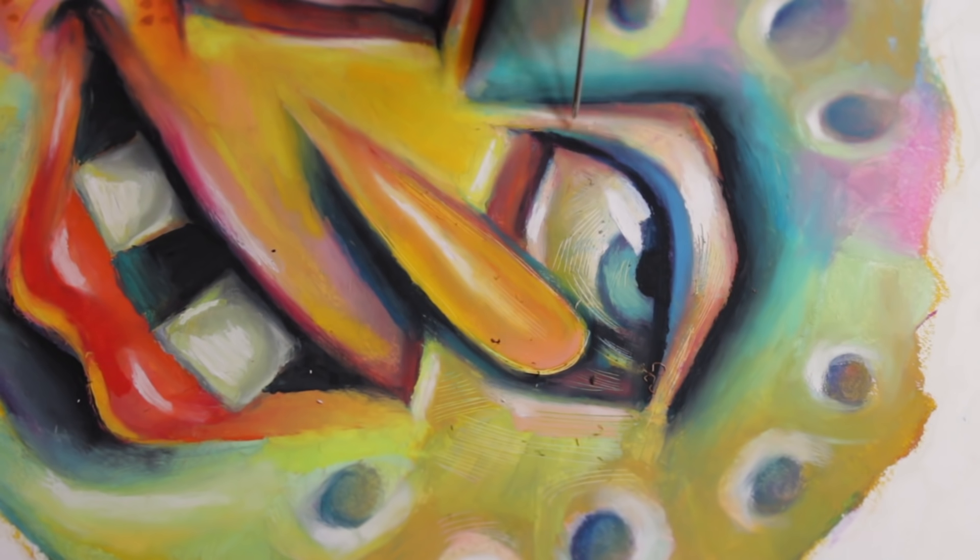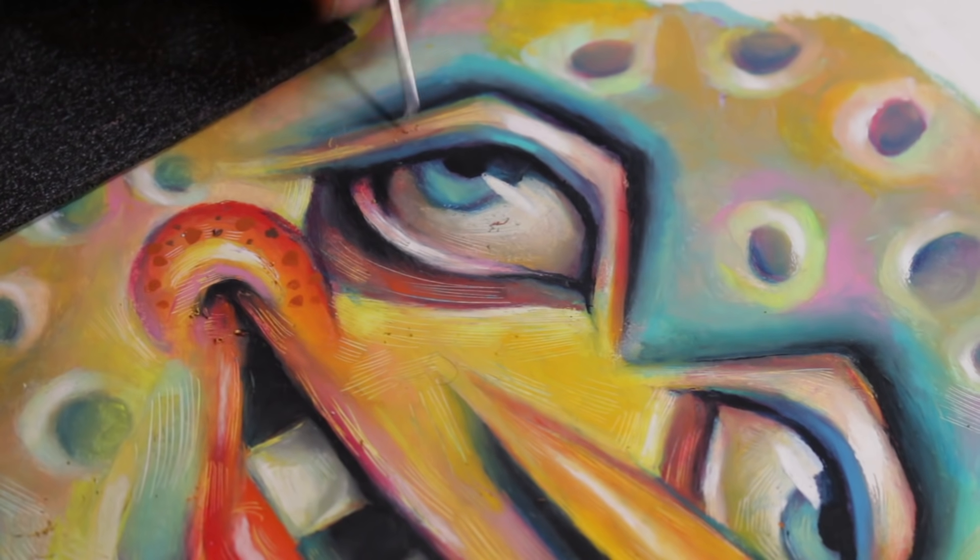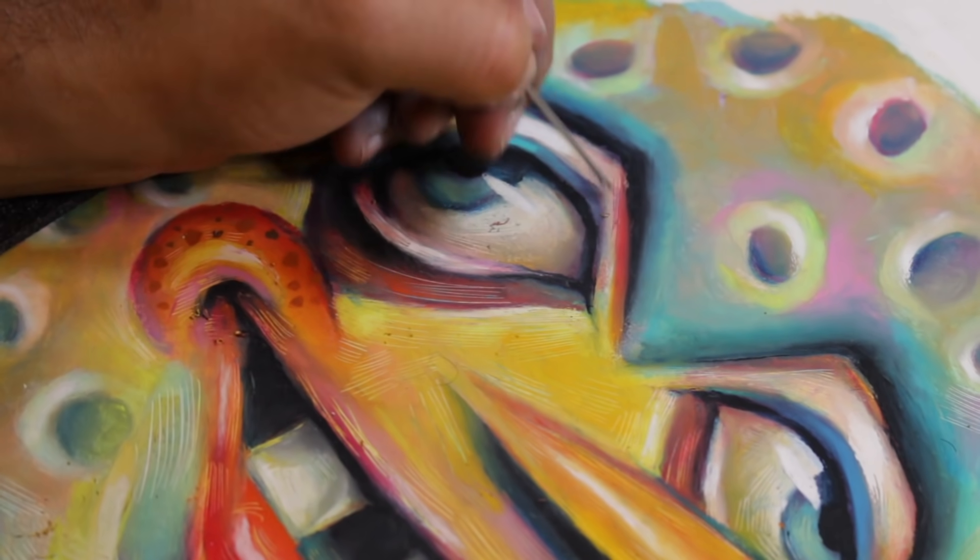I love to use a little screwdriver to do these little scratches. It adds some texture and it also has like a 3D effect when you look at it super close.